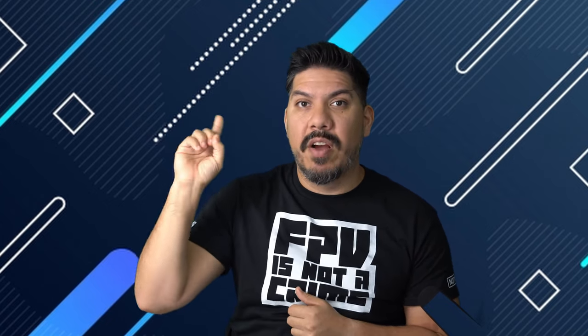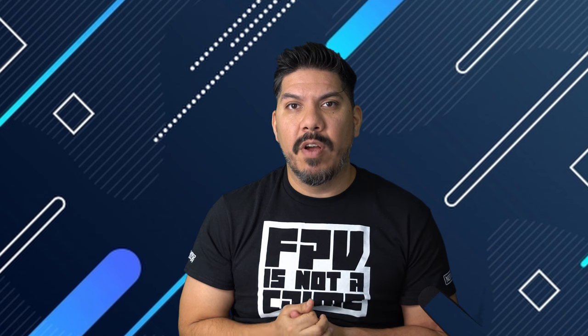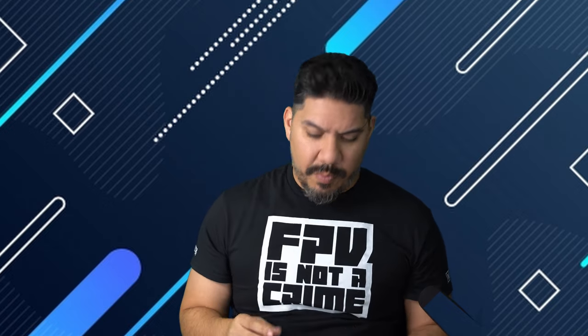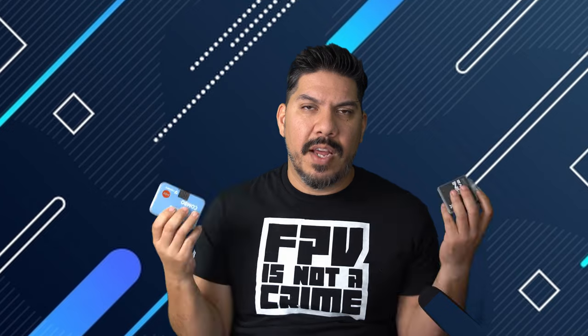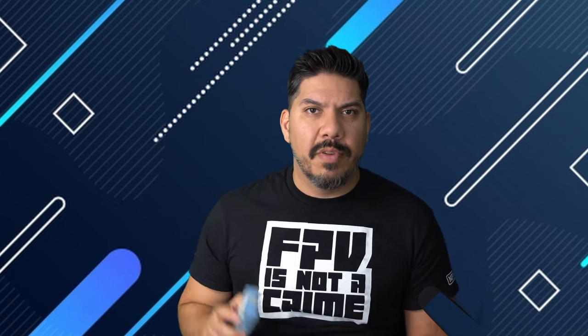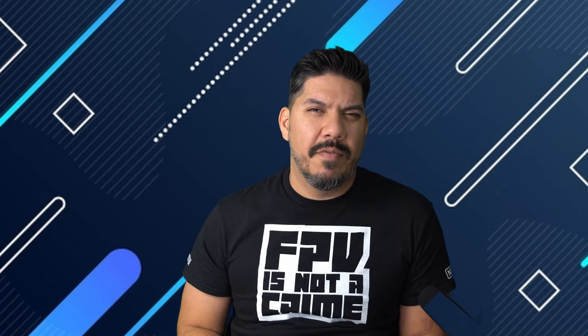If you want to know all the individual components on a flight controller, I have a video in my FPV beginner series covering that. It's key to know that the flight controller doesn't really contribute as much to your quad's performance as the motors and props you select — these are pretty much all interchangeable, so you want to select them on price. I do like the habit of stocking up on something I like, so every build is the same. If you have an issue with one, you can easily swap it, and the plug options can get you back in the air very quickly.